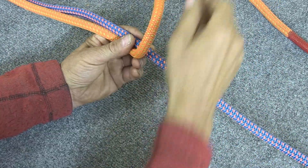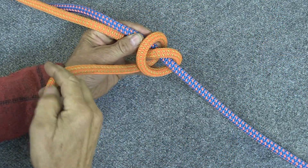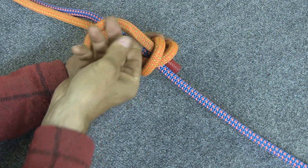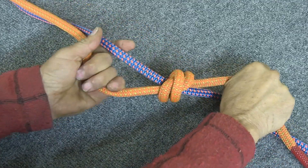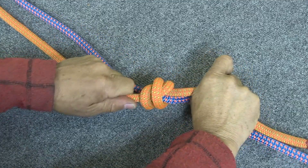Then you take the first rope and you're going to wrap it twice around the second rope like that, and then you're going to run this tail through those two loops that you've created. You're going to pull that nice and tight. That creates a double overhand knot.